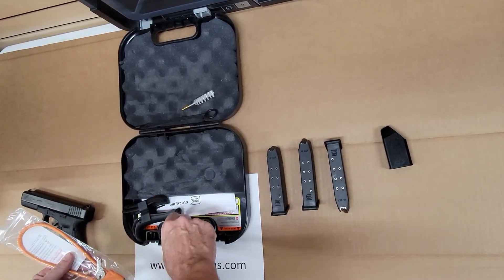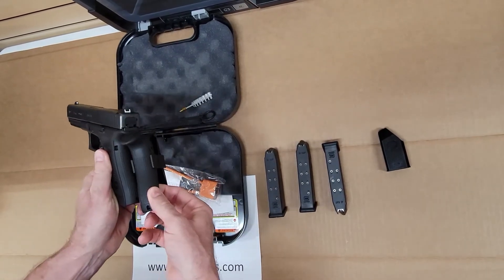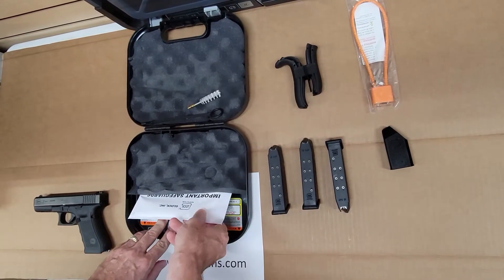Cleaning rod and brush. Additional back straps so you can change the size of the handle. All of our paperwork is tucked underneath here.